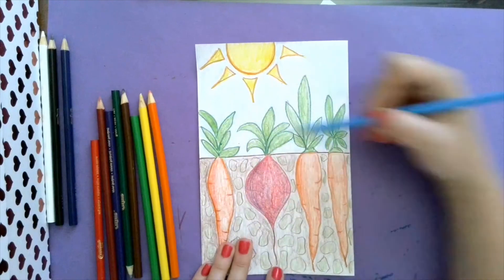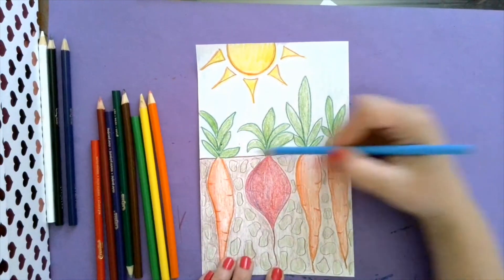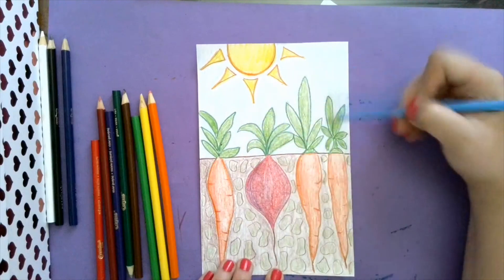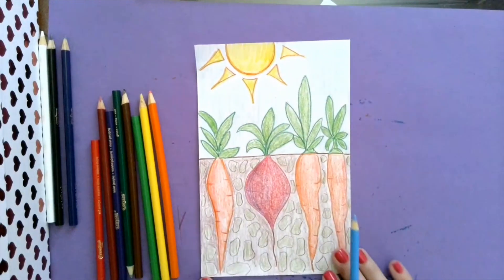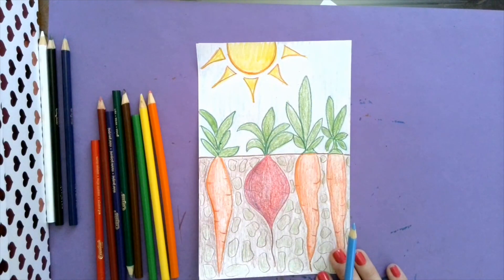That is the best way to finish your lovely spring garden picture. I hope you enjoyed making this as much as I did, and I can't wait to see you next week. Enjoy - and make sure you eat some vegetables!